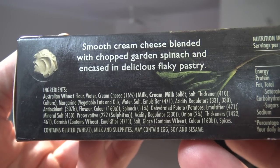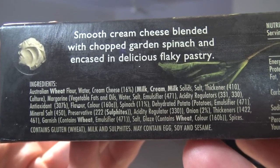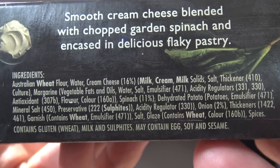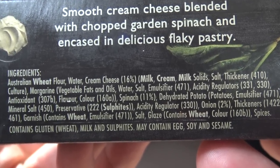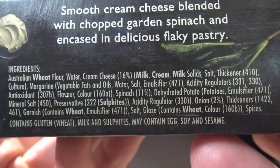Now it says cream cheese — I wonder how much cheese is actually in this. I hope it's 105 percent! Well here it says cream cheese is 16 percent, and then spinach is 11 percent — that's about all you need to know, but that's only 27 percent. So what's the other 73 percent? Well there's 2 percent onion, which means there's like 70 percent of stuff.